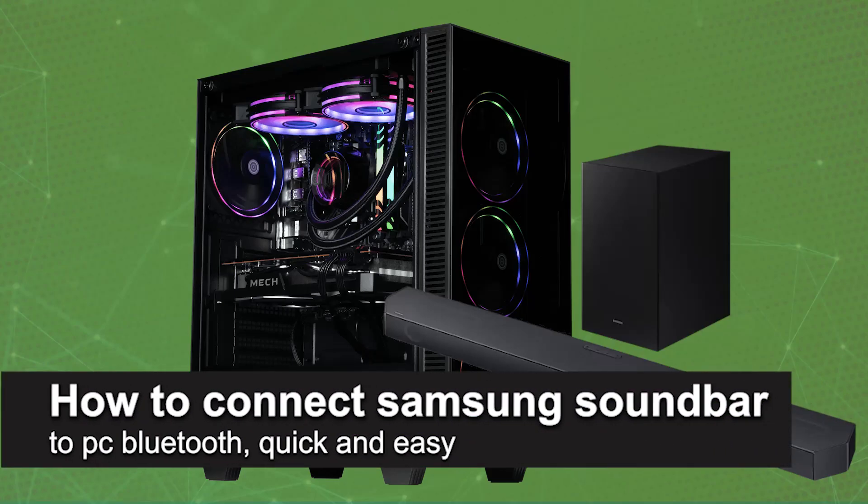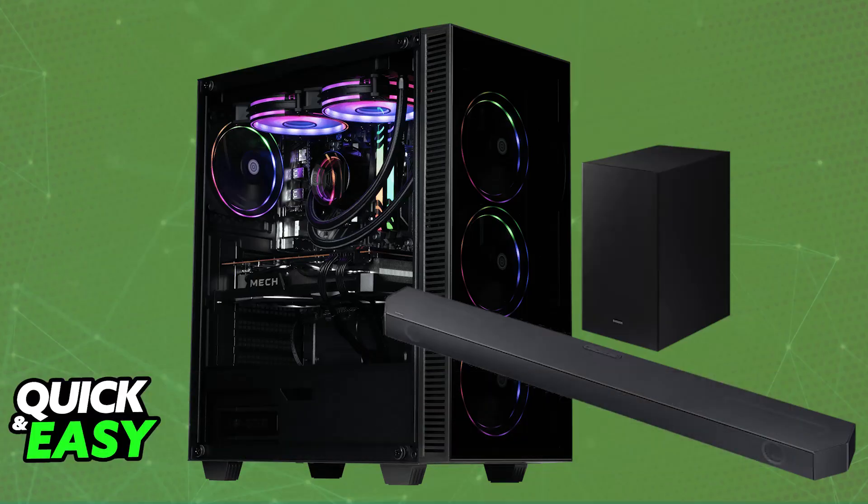In this video, I'm gonna teach you how to connect Samsung's soundbar to PC Bluetooth. It's a very easy process, so make sure to follow along. I'm gonna give you easy to follow instructions on how to set up a Bluetooth soundbar. You will be able to connect it easily to any device that has Bluetooth capabilities, including your PC or laptop.